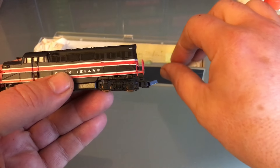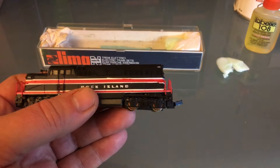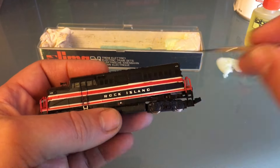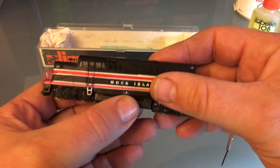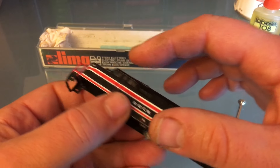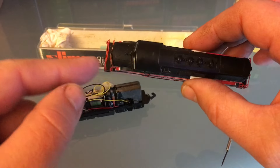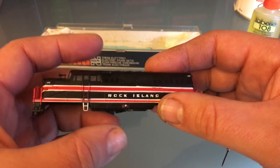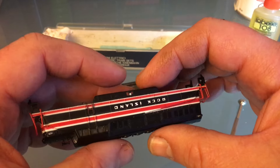This one was advertised as not running. I tested it before and it is not running. But let's have a look at the shell there. Everything is good. I got the two horns, I got all the handrails, and the paint looks great, so I don't have to do anything.